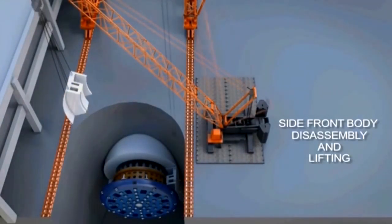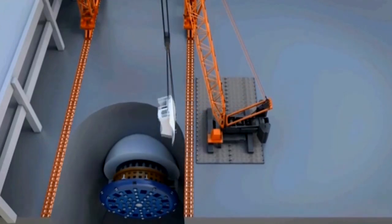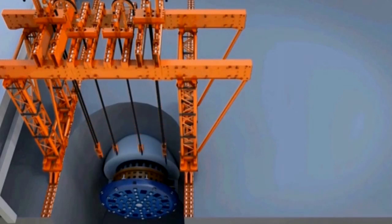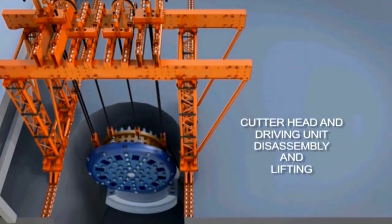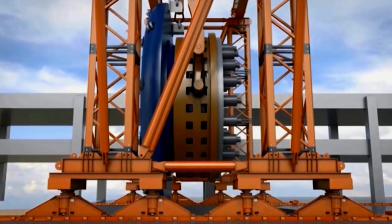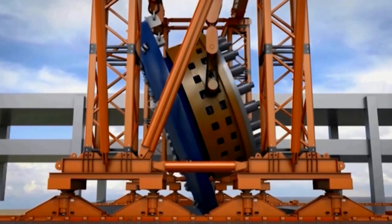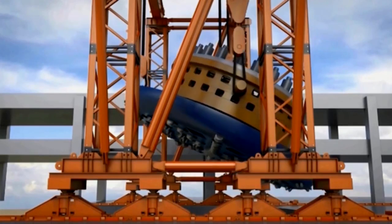The whole lift is actually engineered to the last detail. When we lift the cutter head, it will be in a vertical orientation and it's almost the same height as the viaduct. Once we get the cutter head and the cutter drive unit attached to the cutter head to the surface, they'll be rotated horizontally and placed on the ground just south of the TBM access shaft.